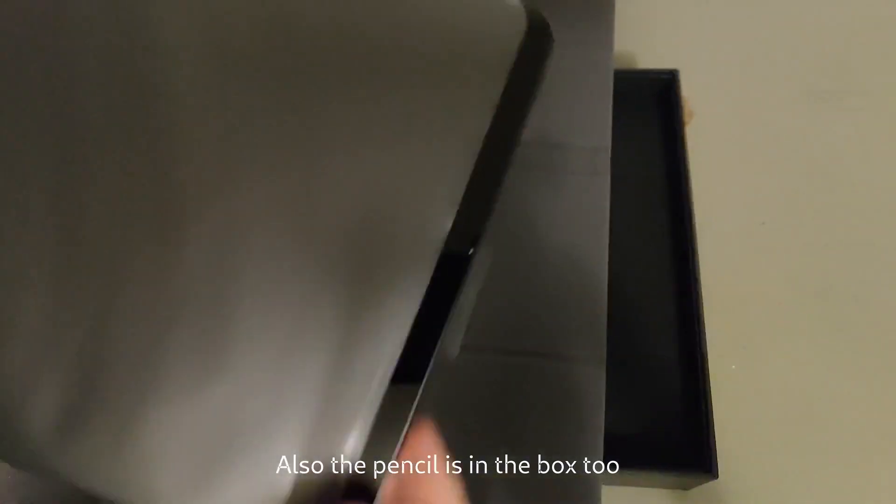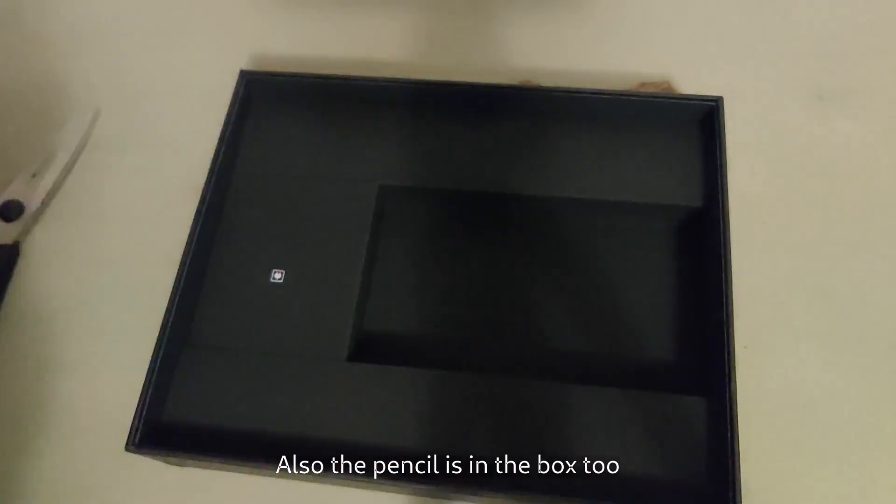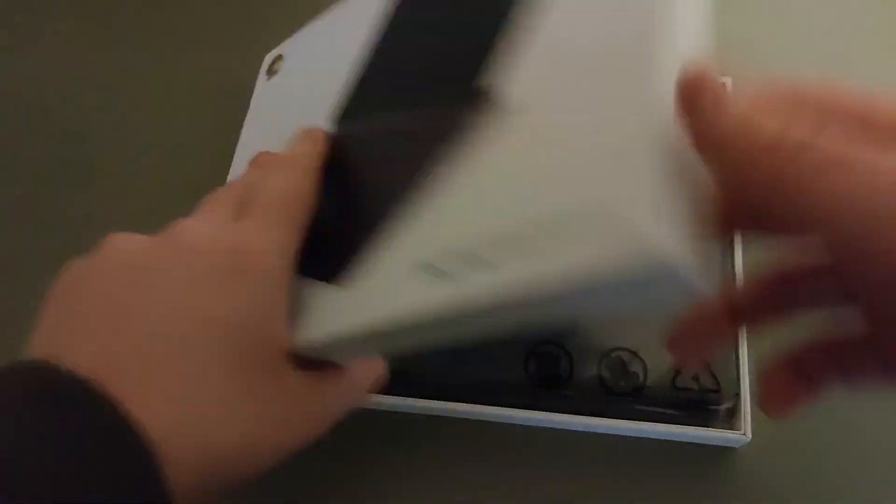In the box is the tablet itself, the case for the tablet, a SIM ejector tool, and a USB-C cable and brick. They also shipped me the keyboard case, and the keyboard was in a separate box.